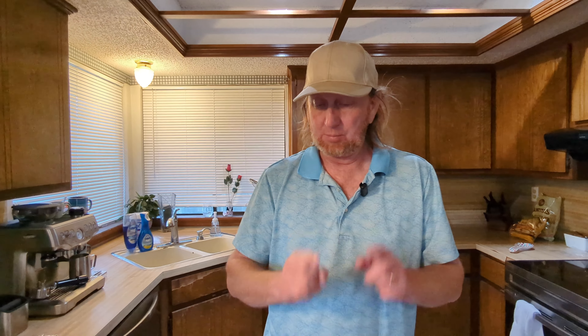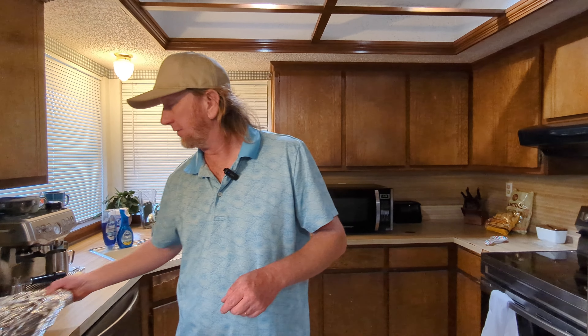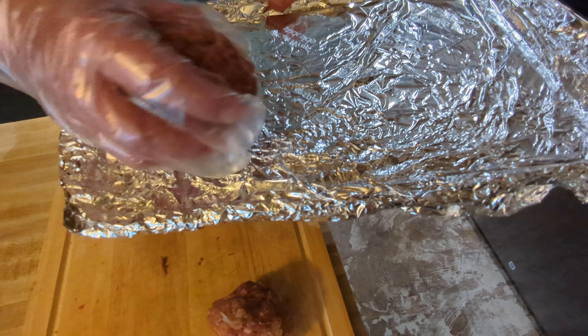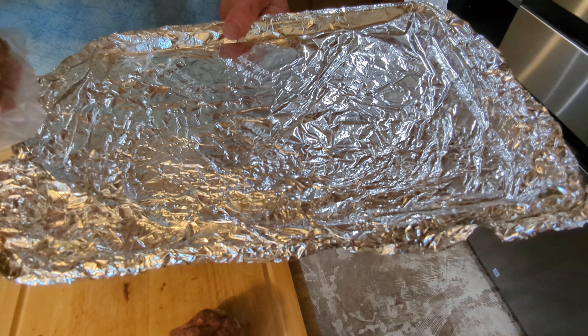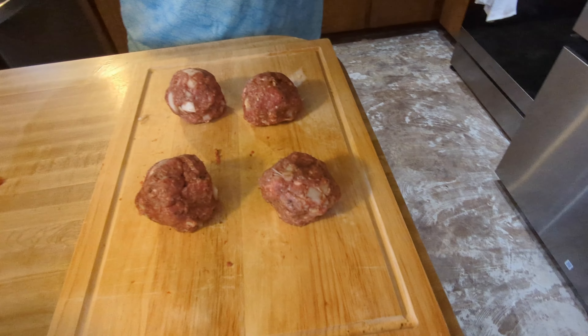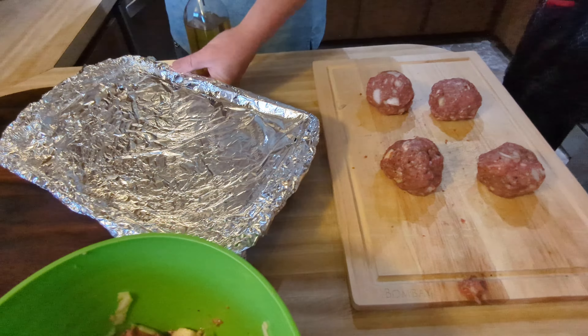Mix all this up, then go ahead and sprinkle some SPG — put a good amount on there. Then go ahead and throw two eggs in there. One hand — boom!